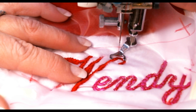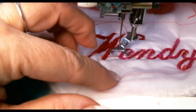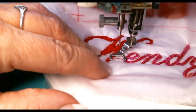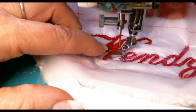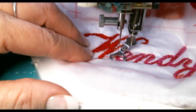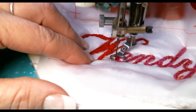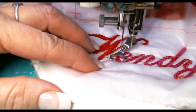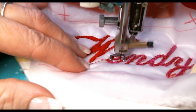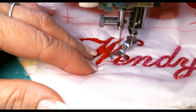I'm going to raise the presser foot, cut the thread, and hop over to the next letter, keeping the hoop in the same tipped angle. This width is about a 3, so I'll make it a 3.5. Starting off with a straight stitch always to secure your stitch, then changing to a zigzag at 3.5mm wide — checking that the needle isn't going too far or too small for the line you drew. Think about how you would write this with a pen and use the same motion — it's easier for your brain to think of it that way.